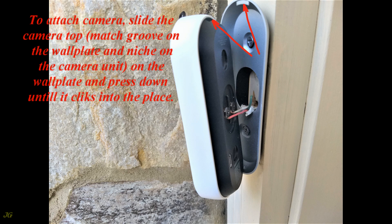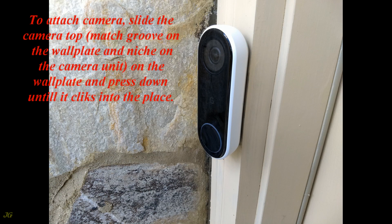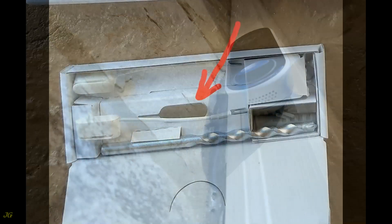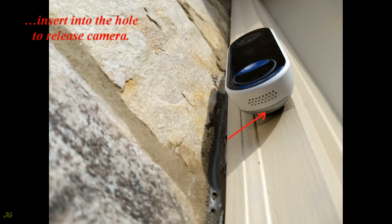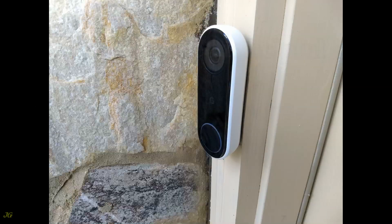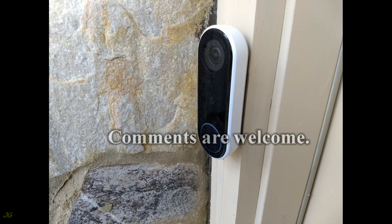To attach the camera, slide the camera top to match the groove on the wall plate and the niche on the camera unit, then press down until it clicks into place. To remove the camera from the wall plate, use the release tool — insert it into the hole to release the camera. Restore power to the doorbell. If this video is helpful, please subscribe — comments are welcome.